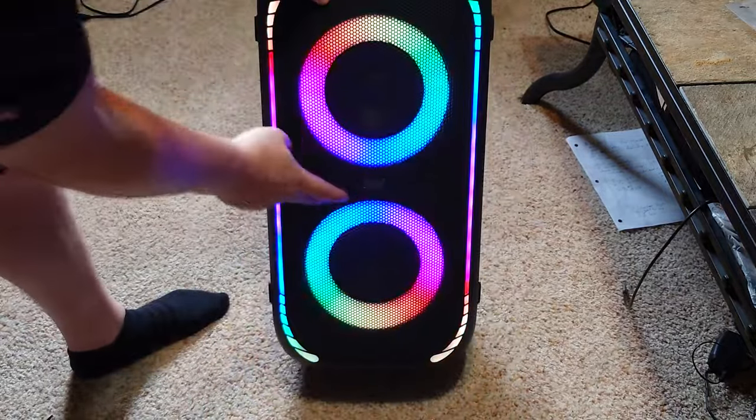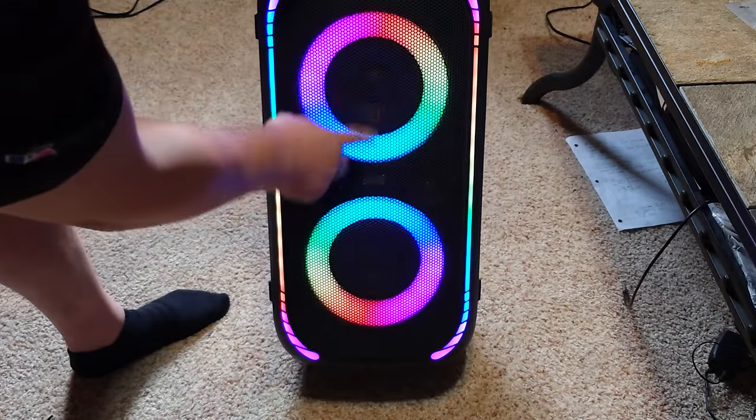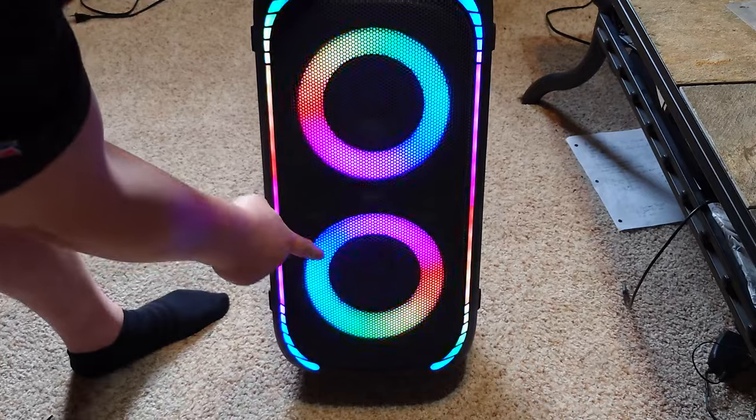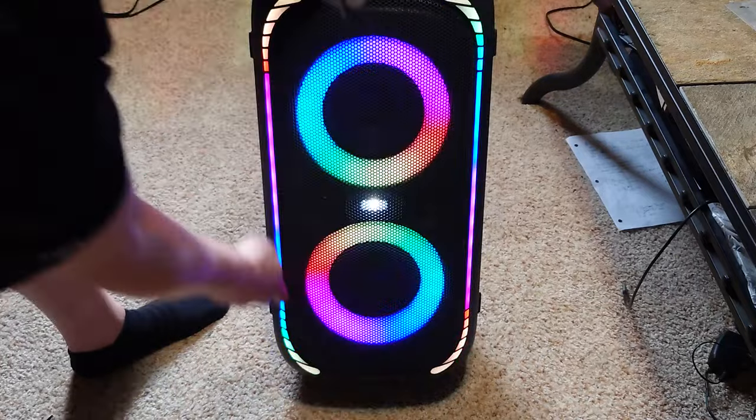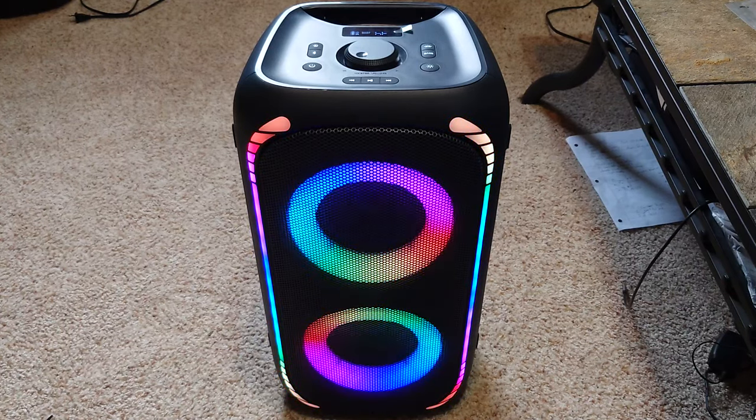There are two tweeters in the middle, two woofers, and one strobe in the middle. You've got ring lights around the drivers, and I really like these lights that go all the way around the outside of the speaker. Let me show you some of the light modes.